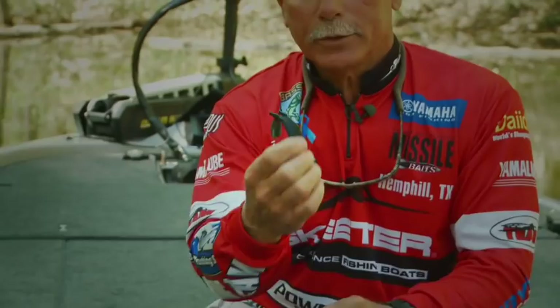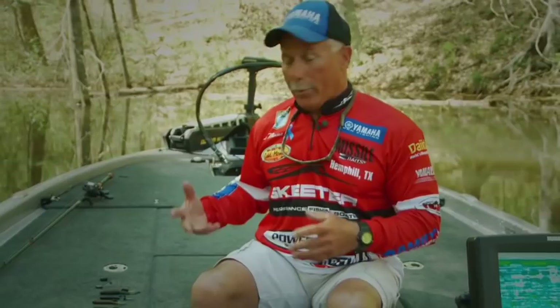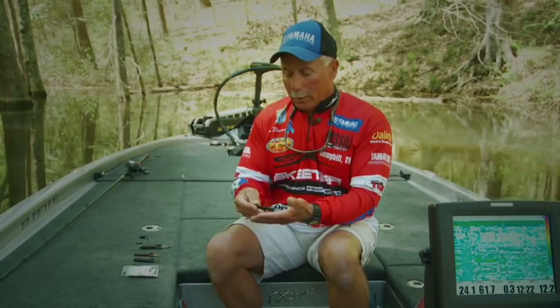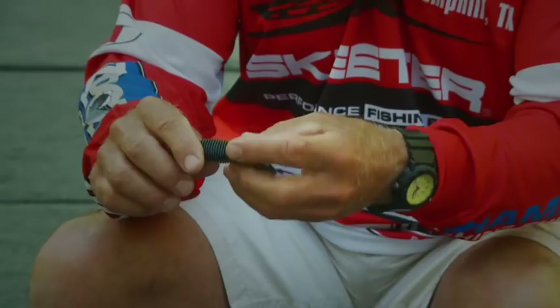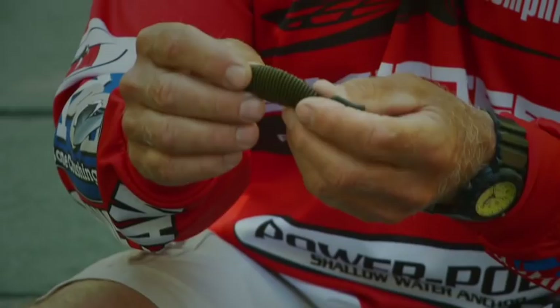It comes in a lot of different colors, but I really concentrate on three different colors. I enjoy paring down my colors to the basics: black with red flake, green pumpkin, and this new laminate that has green pumpkin on one side and blue sapphire on the other. I really believe that this truly mimics a brim. When the bass are feeding on brim, I use this exclusively.